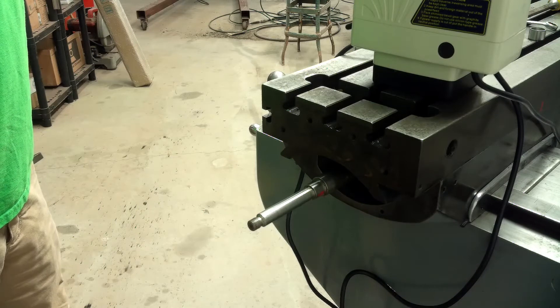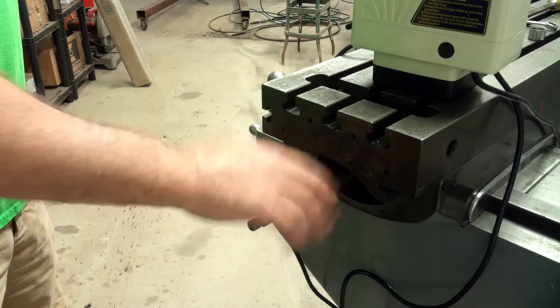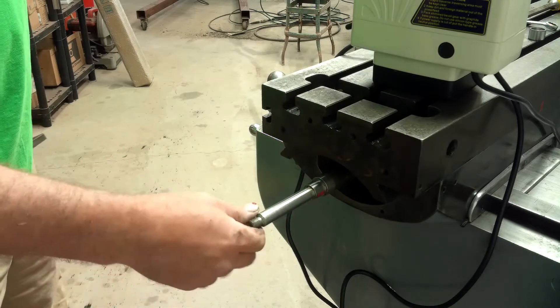Welcome back to Sparks Fire and Bateman Wire, everybody. This is Jason. In this episode, I'm going to put the power feed on.